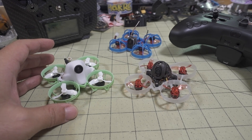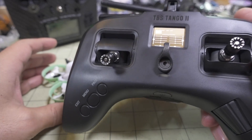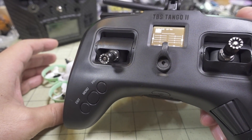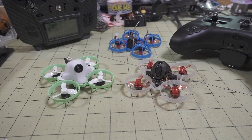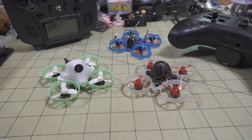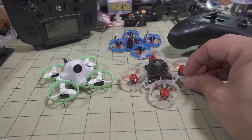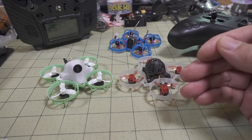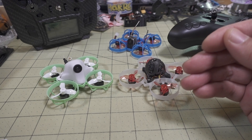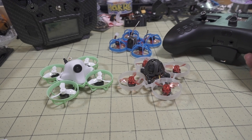You need Betaflight 4.2 or higher for this to work, and you also need either DeviationTX or a multi-protocol module with an OpenTX radio. I don't know exactly which firmware version it started working at, but this has been around for more than a year. The protocol was introduced into Betaflight 4.20 back in July, and it works in all multi-protocol modules and DeviationTX.